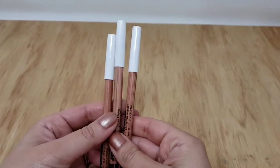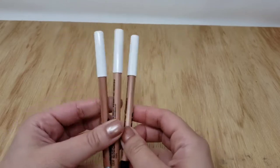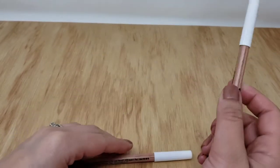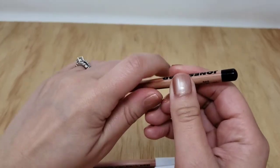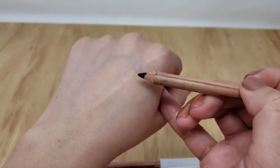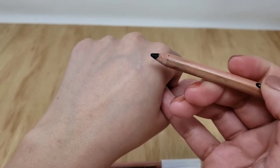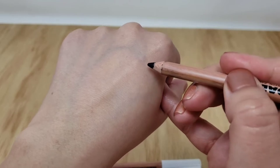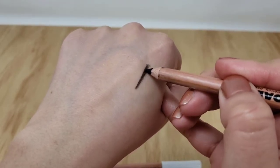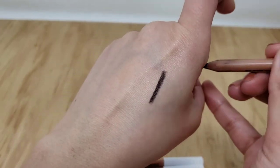So here we have Jones Road the Best Pencil — that's what it's called. I love these. So we're going to start off with the color black. This is the point, just so you can see. It's like a traditional wooden pencil and the formula is dense but so creamy. Look at that — that's black.